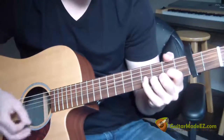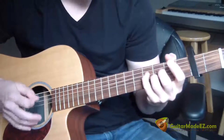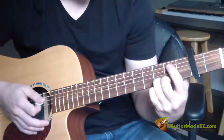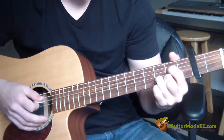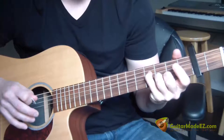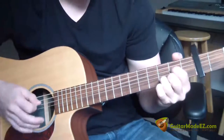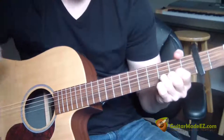The next part is this. So I have the D — I just came from the down, up, down, up. Then I take my pointer finger and put that on the second fret D string, I pluck that once, and then I pluck the G string. Then I take my pinky and put that on the fourth fret D string, pluck that, and then I go right back to making a D chord and strum right through it. That's the second part.